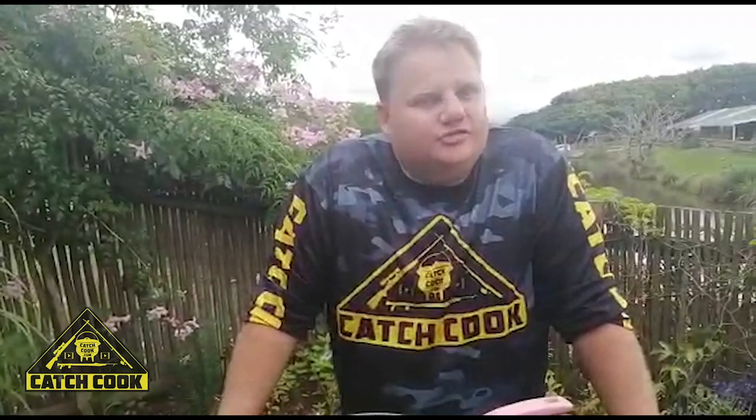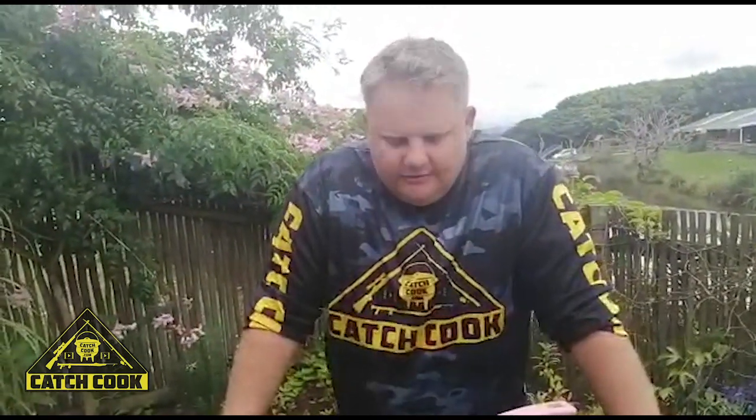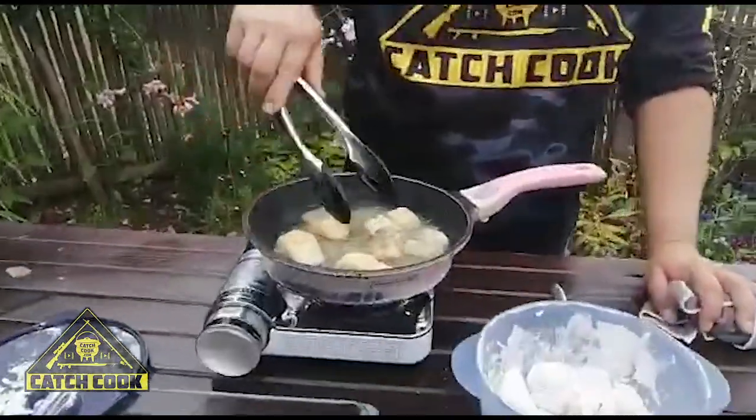I got lucky finding some geelbek in my freezer — I keep a little bit of fish frozen. Sometimes you catch two and only eat one; keep it frozen and vacuum pack it, that prolongs its lifespan. Vacuum packed or tight cling wrap is your best way of preserving fish in the freezer. This recipe goes with anything — you can use hake, yellowtail, any white fish. You can even do it with bass if that's all you've got access to during lockdown.